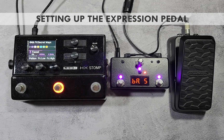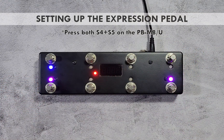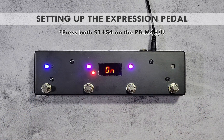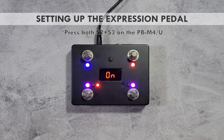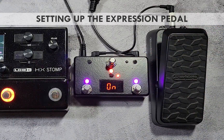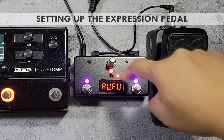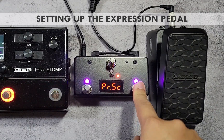To configure the expression pedal function on the Pedal Bot, enter the setup menu. On the PB M3, reboot or power up the device while holding down switch 1. Press the blinking red switch repeatedly until the auxiliary function parameter is shown briefly in the screen, then use the purple switches to select the expression pedal function.